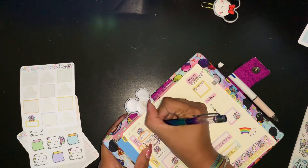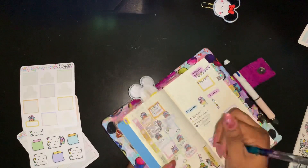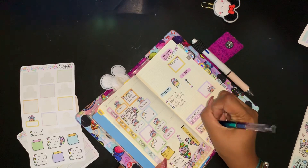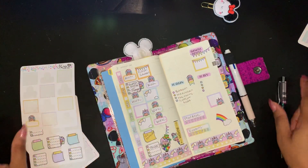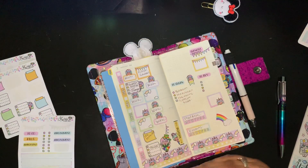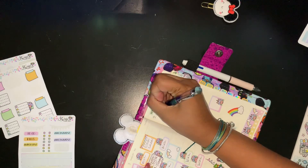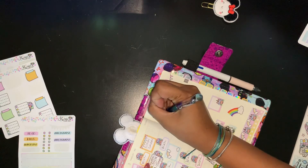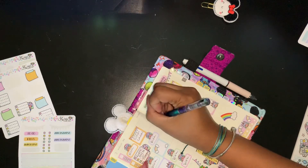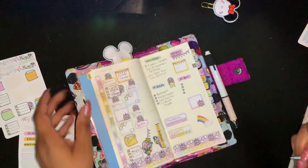I need to finish laundry because I don't think I'm finished today. My habit trackers would be: read Bible and vitamins. I can't forget — I need to set an appointment for Liliana's dentist and an appointment for our dentist too.